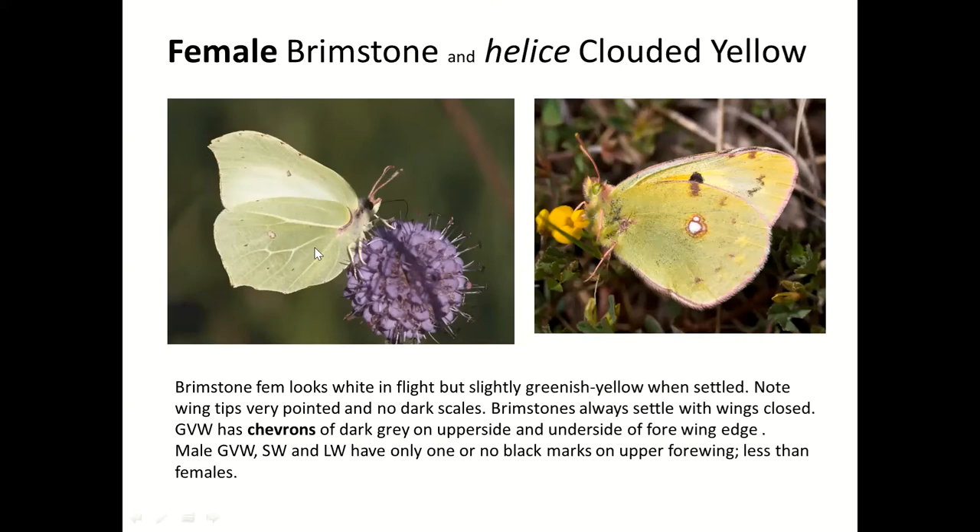This is a particular form of female Clouded Yellow called 'helice.' The helice Clouded Yellow is really white, and when it flies past you might think it's a Large White because you see the white top surface and the black wingtips — which aren't visible when settled. So it can look like a Large White until it settles, at which point you'll see the white spot on the hindwing and realise it's a helice Clouded Yellow.